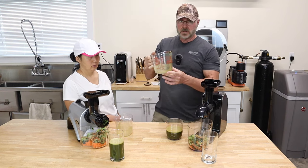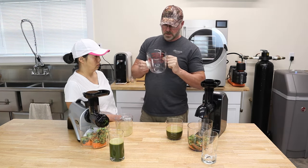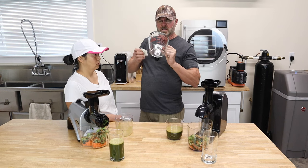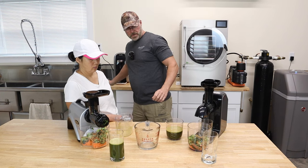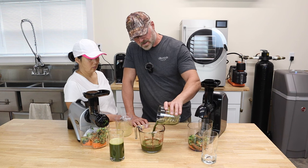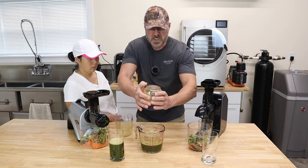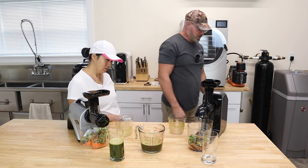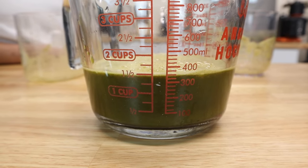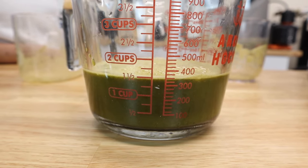Alright, so we got almost 300 milliliters — that's a good nice glass of juice there. I'm going to rinse this out so we don't add to that. Now we'll see what we get here. Looky here — let me squeeze it, every drop. We got more than 300 milliliters. We have... almost 350 milliliters.